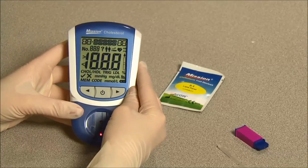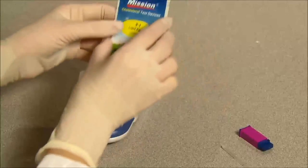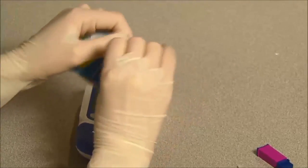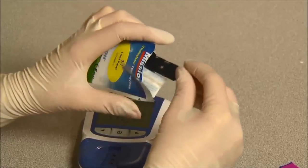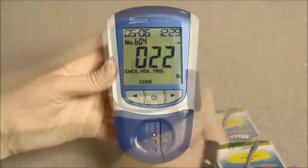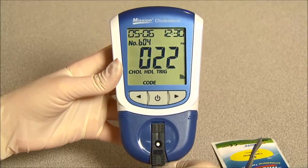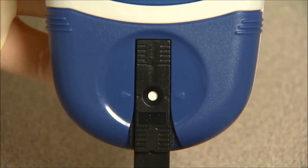Turn on the meter. To insert a test device, open the canister or tear open the pouch and remove one test device. Firmly insert the test device into the device channel in the same direction as the arrows indicate on the device. Ensure that the test device is inserted all the way to the end of the device channel until the position arrows are parallel with the two arrows on the device holder.